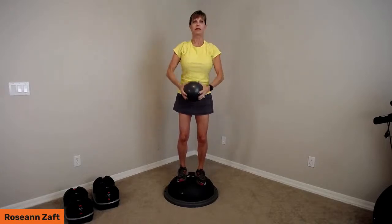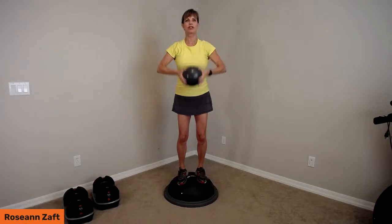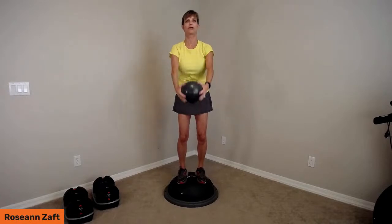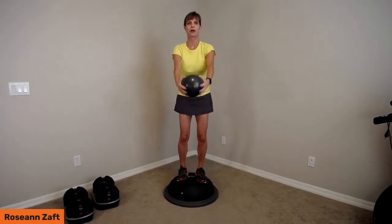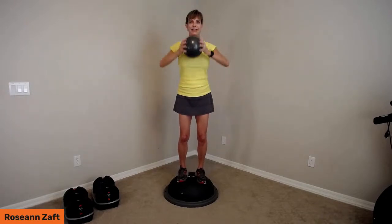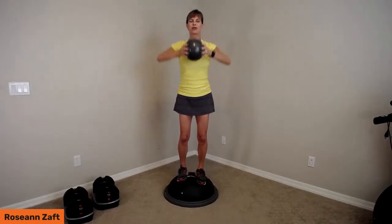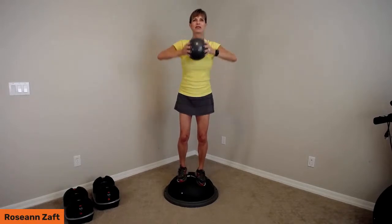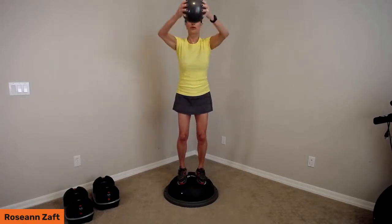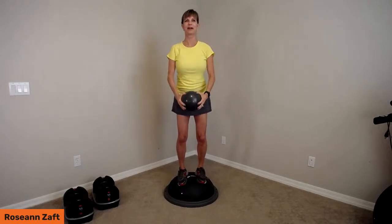Down and around — belly pulled in, keep breathing. Then reverse: push down, shoulders down, reach away, up and around. I'm depressing and retracting the scapula, then protracting. There's a lot happening in the shoulder blades to warm up all those shoulder muscles and the rotator cuff muscles. Use your breath — exhale and inhale. Two more, and done.